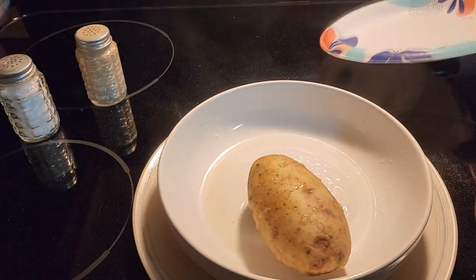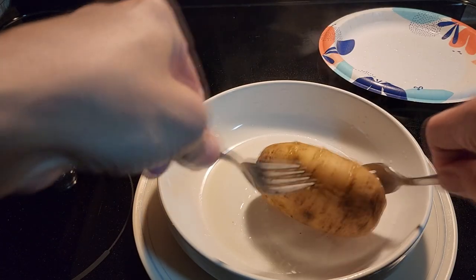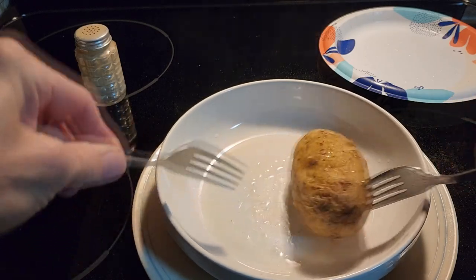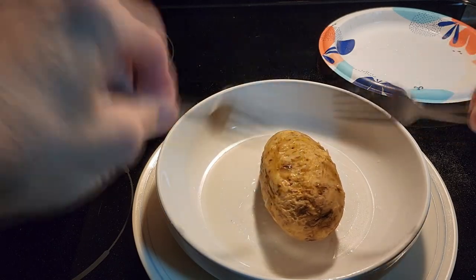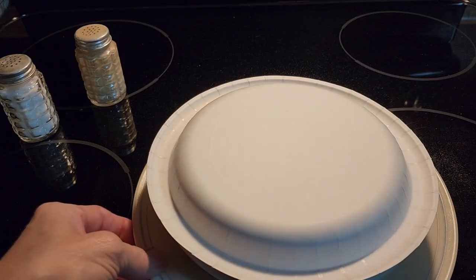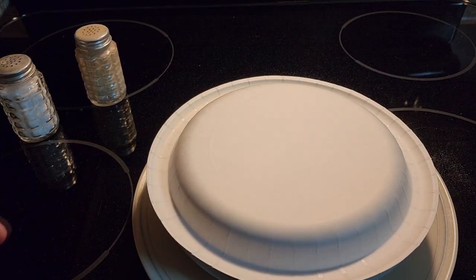This is the potato after five minutes in the microwave. I'm going to turn it over and punch a couple more holes in it so the steam comes out. See, it's getting soft. So we're going to put it in for three more minutes and see how soft we get it then. So first was five minutes, now we're adding an additional three minutes after we flipped it over.